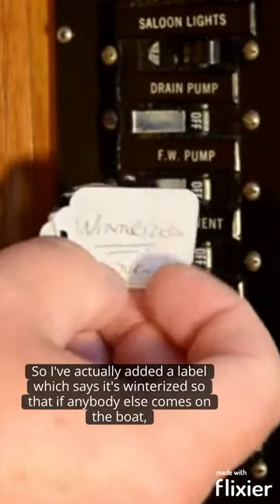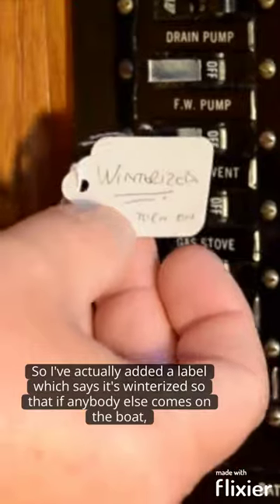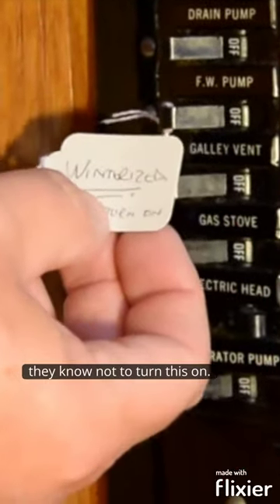I'm going to turn off the breaker. I've actually added a label that says it's winterised so that anybody else comes on the boat they know not to turn this on.